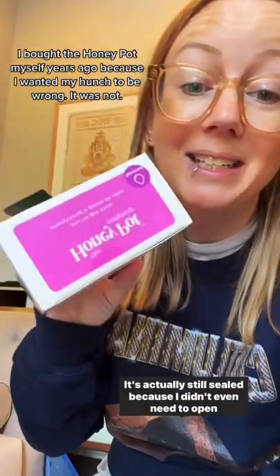Let's talk about it. Here is the Honey Pot cup. It's actually still sealed because I didn't even need to open the box to verify for myself that this was, as I suspected, a white label cup.